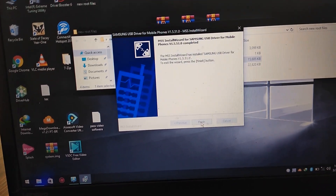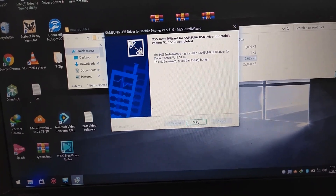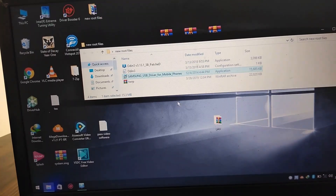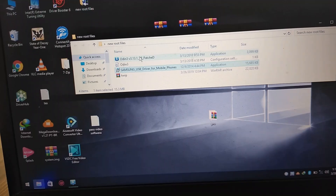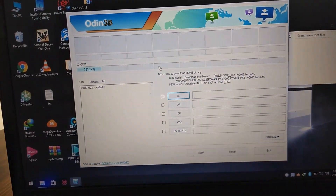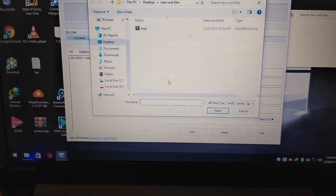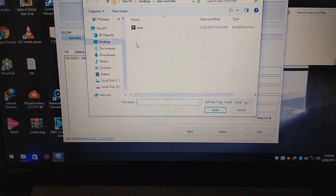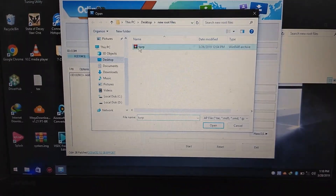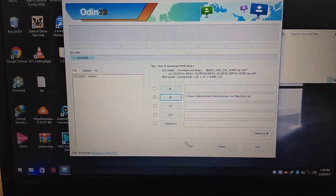I will leave the files that you will need in the description below. So once it's finished, you're going to run Odin as an administrator. Now you're going to go to AP, click on TWRP, and push Start.